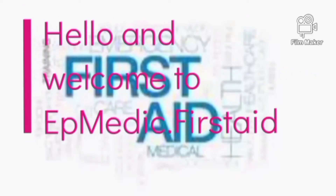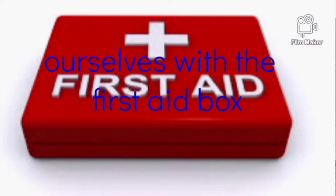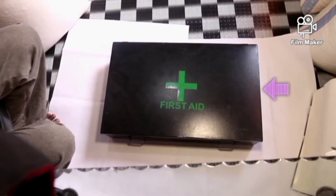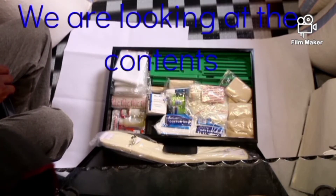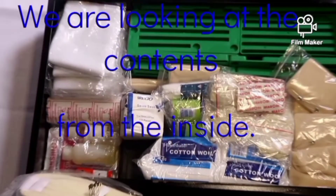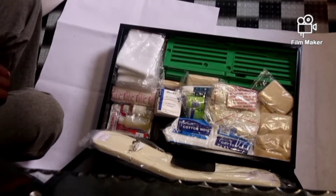Hello and welcome to AppMagic FirstEd. My name is AppMag. In this video, we are going to familiarize ourselves with the FirstEd box and its contents. We are going to be looking at each and every item, one after the other. We have opened the box and we are looking at the contents from the inside. This is the way they are packed. So now we are going to be getting one item after the other.